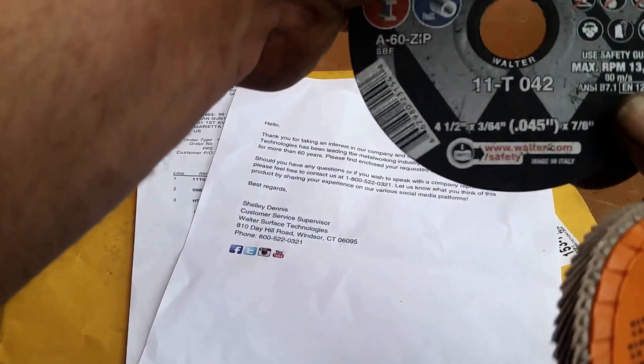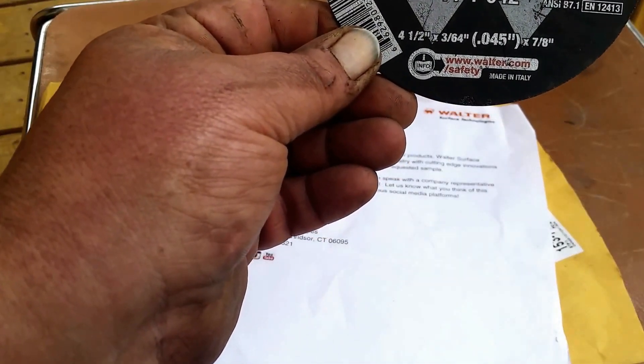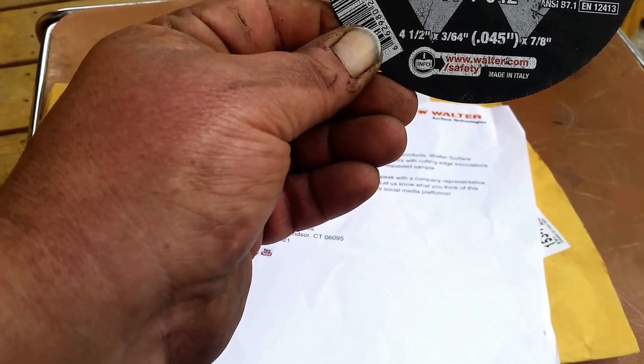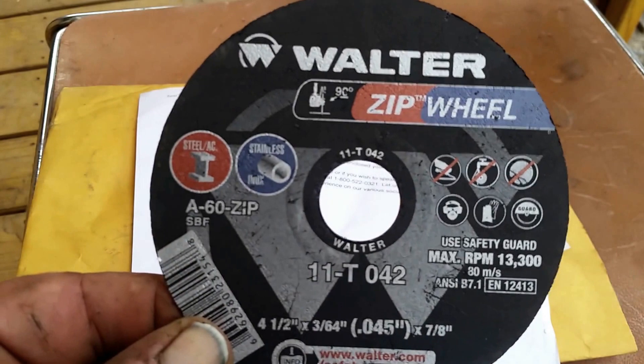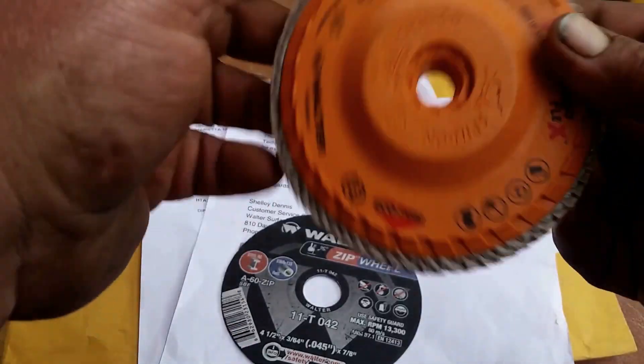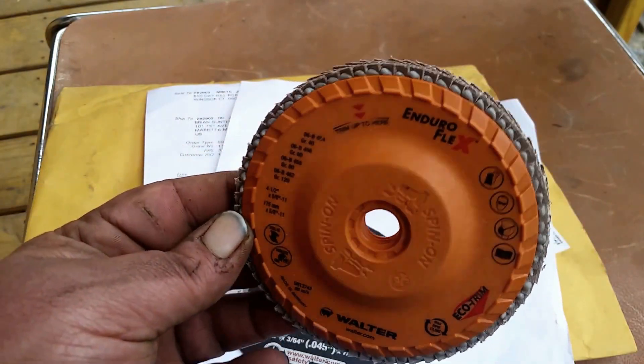What we have is a 4.5-inch zip wheel, 3/64ths — I'll give you a good look at that. And we have Walter's Enduroflex. It's a trimmable flap wheel.